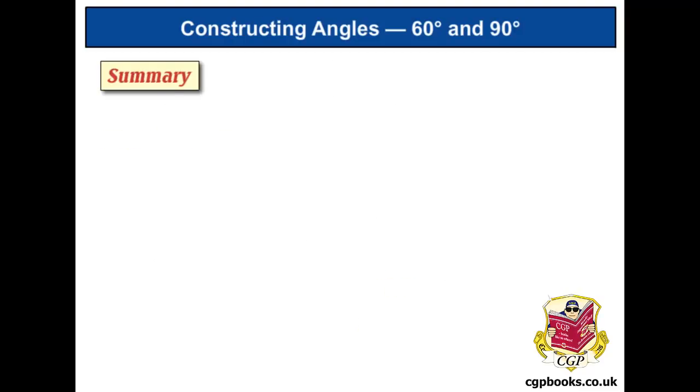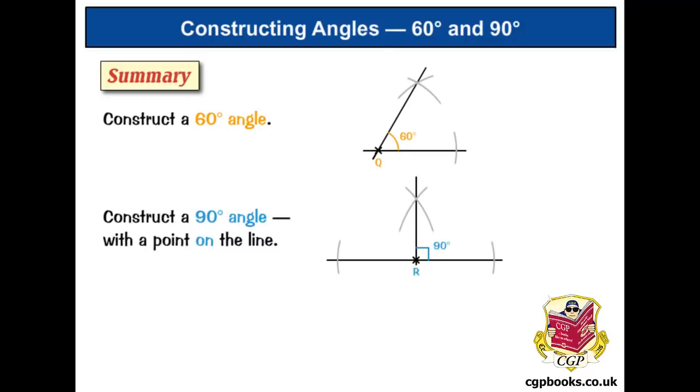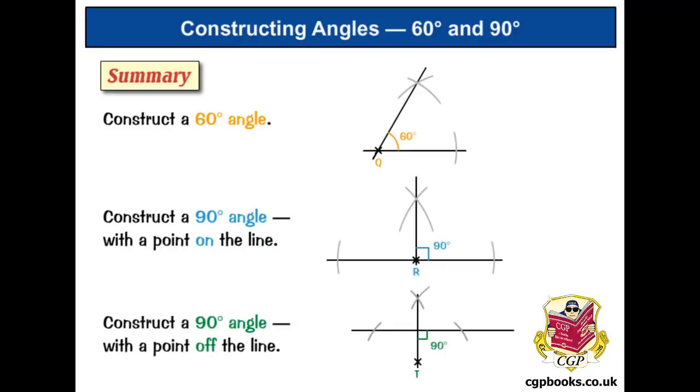To summarize, we looked at how to draw a 60 degree angle, a 90 degree angle when the point is on the line, and a 90 degree angle when the point is off the line using a perpendicular line. The best way to make sure you can do all of these is to grab a pencil, some paper, a compass, and a ruler, then watch the video again and have a go at drawing them yourselves. Go on, you know you want to.